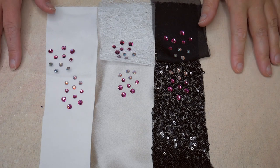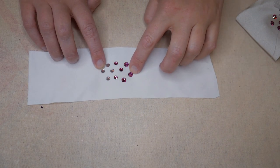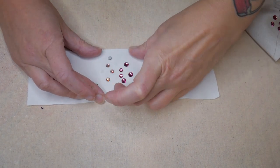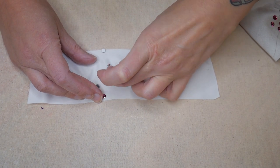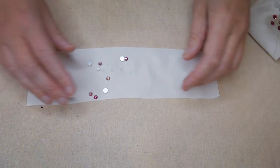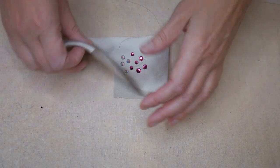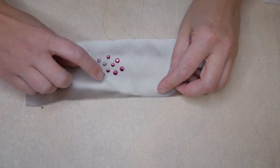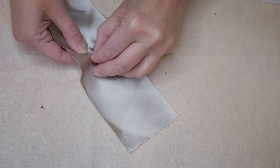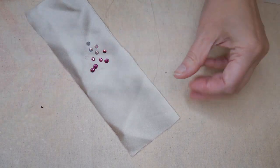My crystals have now been drying for three days, so I'm going to try and pick them off and see how strong they are. Starting with the polyester satin — both the hot fix and foil-backed crystals do pop off, but I'm having to get my nail in there to do it; they're pretty firm. On the silk satin it's the same — hot fix and foil back come off but it takes a lot of effort. That's really good.